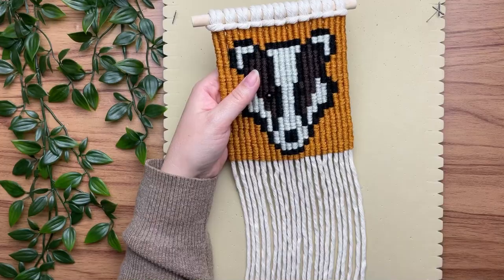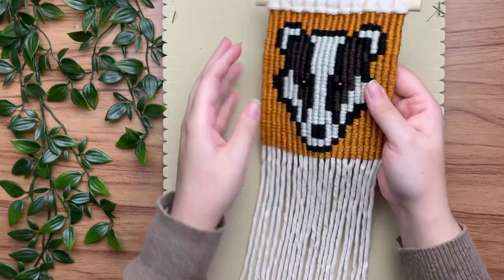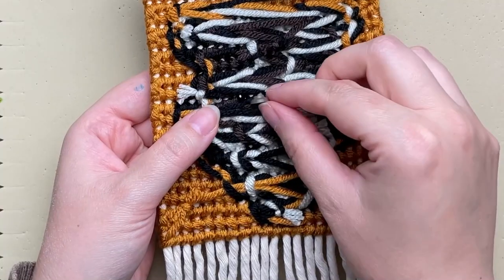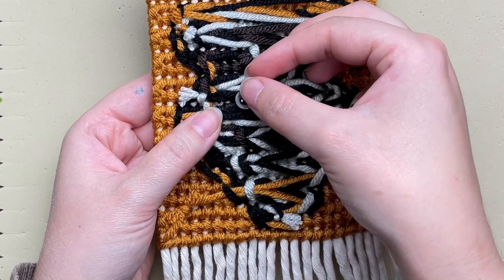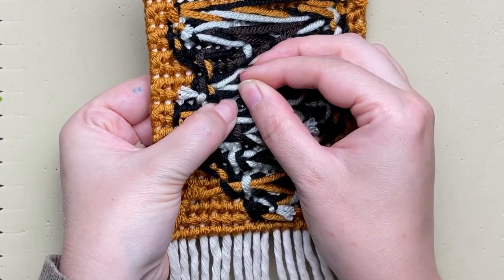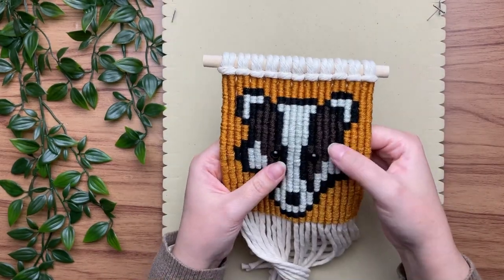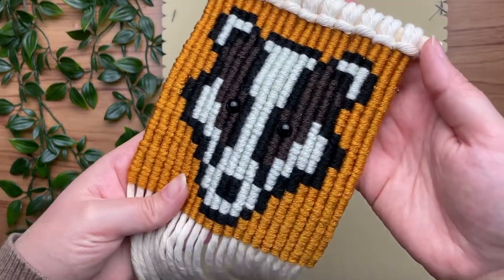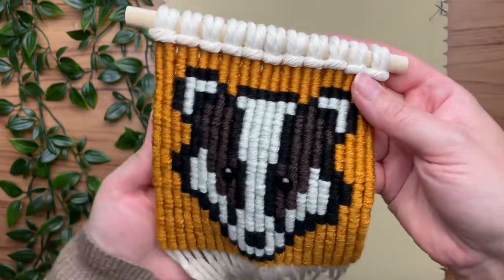These are called black safety eyes and you usually see them in crochet projects. To use them, pop them in place and with the little disc backings just push it on. For macrame projects, you really want to make sure it's catching some of the yarn so it doesn't push all the way through your work. I really think it adds a cool detail to this wall hanging.